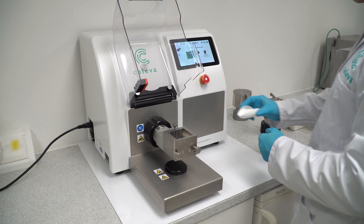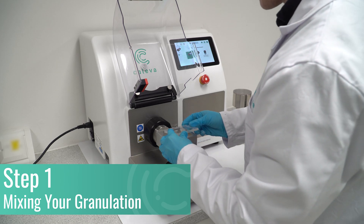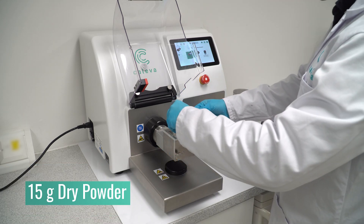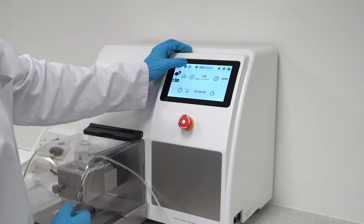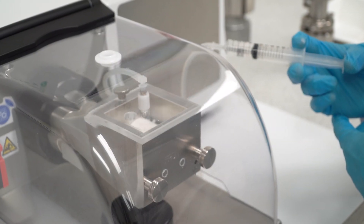The first of this three-step process is mixing your granulation. With the mixer attached, add your batch of dry powder. In this example, we are using 15 grams of dry powder. Next, add the desired amount of liquid binder.